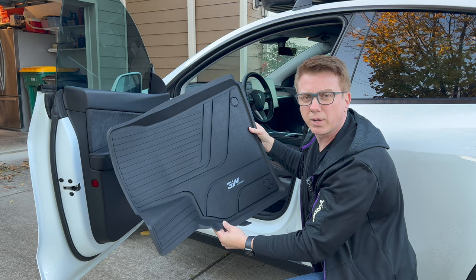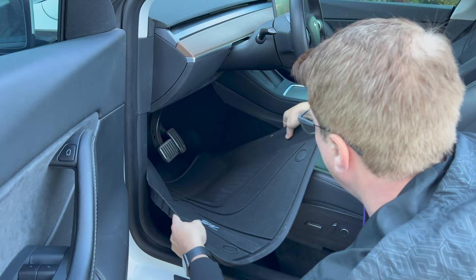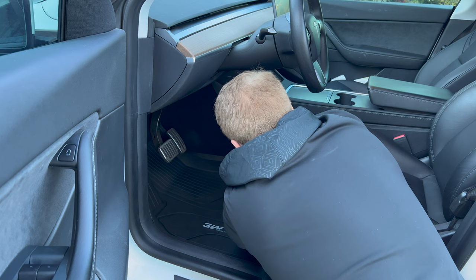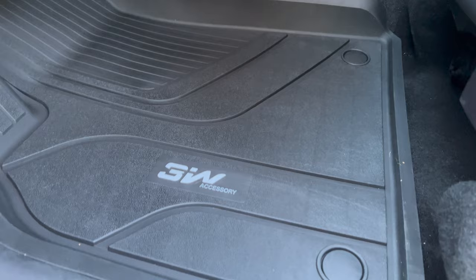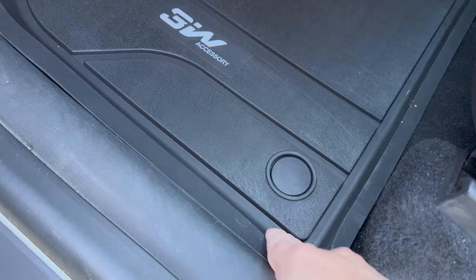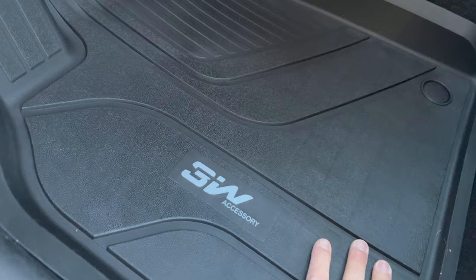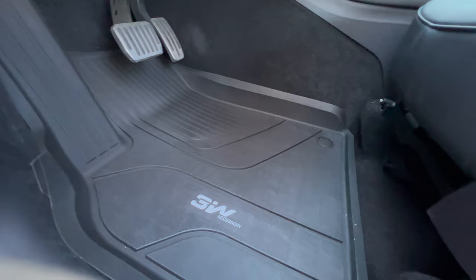Let's put the 3W driver's side in first. You can see it goes in nice and fits perfect along the edges. The fit is super nice — it fits perfectly all around. It's got those little studs on the bottom that grip right into the carpet, so I can't see it moving at all since it goes right up to the edges. The WeatherTechs just have a little bit of Velcro on the bottom — that's it.